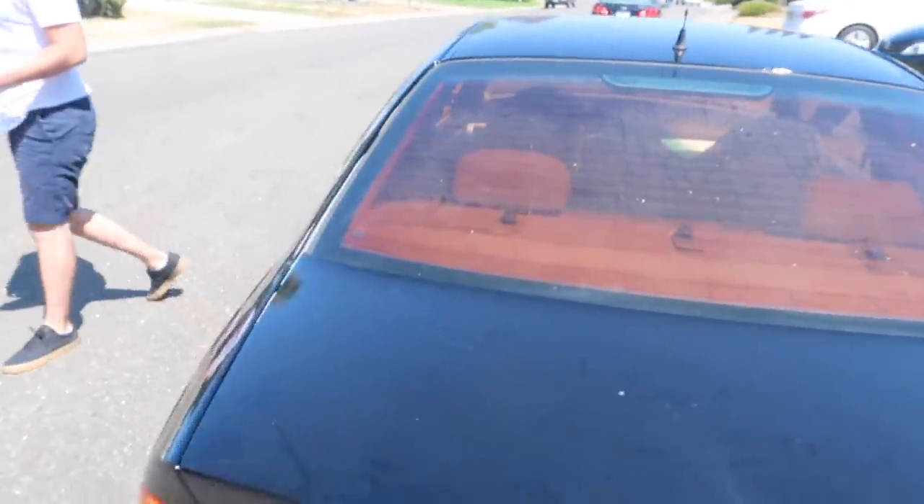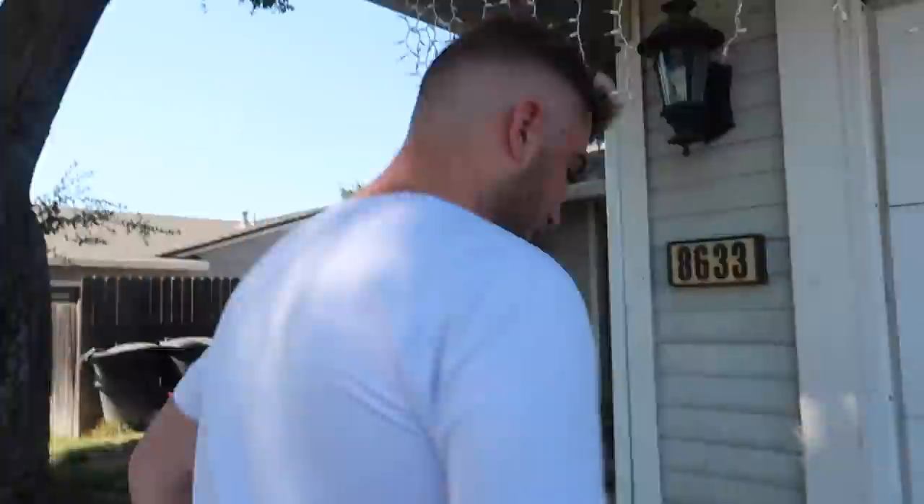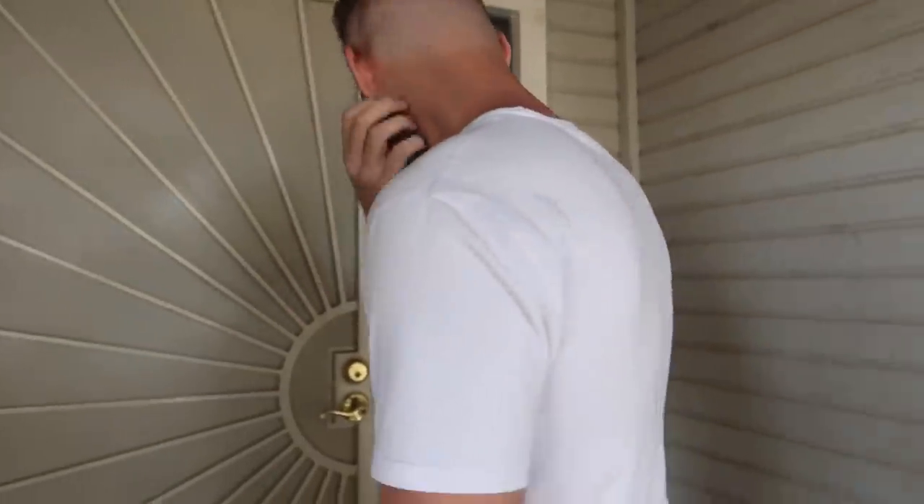We're almost at his house right now. Basically we're surprising a subscriber with a package that he ordered to support the channel — shout out to Brandon, he's local. I was like, I might as well stop by and hand deliver it if he's home. Unfortunately he was not home, but it's all good — we hand delivered it to his mom. If you see this Brandon, hit me up on IG.